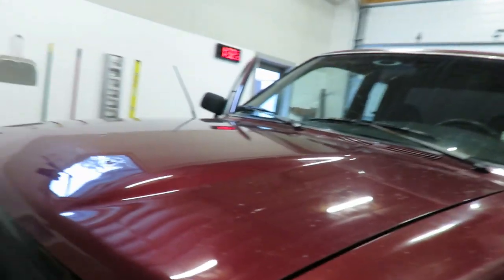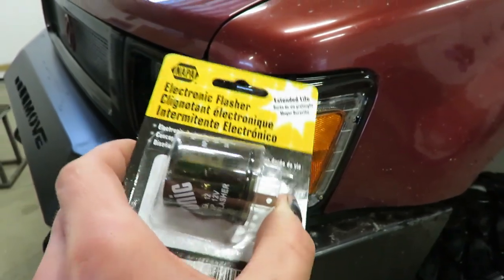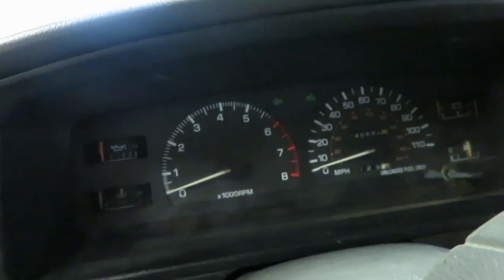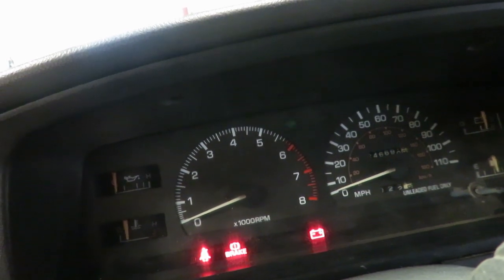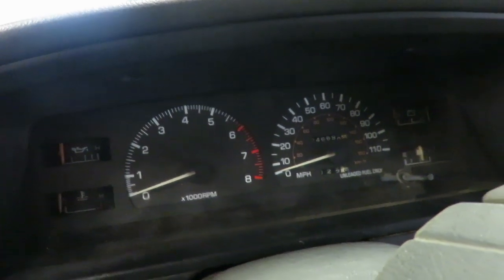All right guys, another thing I didn't realize you had to do when you do your blinkers and side markers is you've got to get a different flasher. This is an EL-12, and it's mounted up under here. I'll pull that off and swap the flasher out, because you can see that's a normal blink speed — but I've got a super-fast blinker. I'm going to swap that flasher relay and try this one — it's supposed to fix that issue.